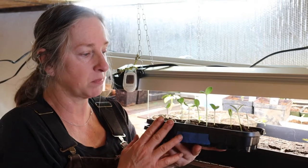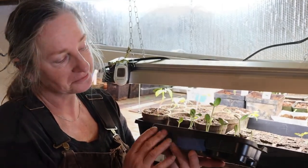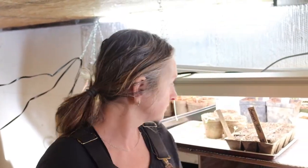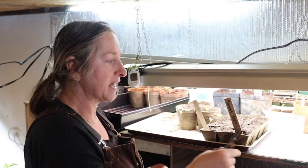They've got to get transplanted into some different pots. I'm going back and trimming off the other seedlings because you just want one seedling in your pot. What I do is I just take a pair of little scissors, and if there's two little shoots in the pot I go ahead and trim one off.